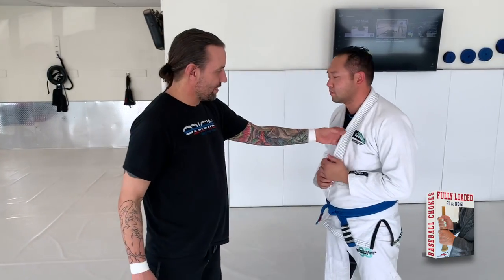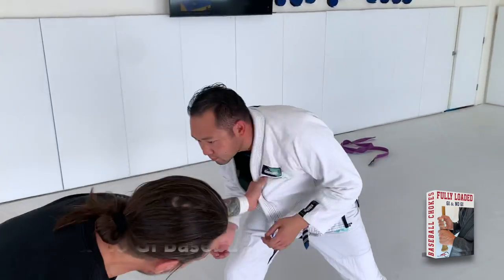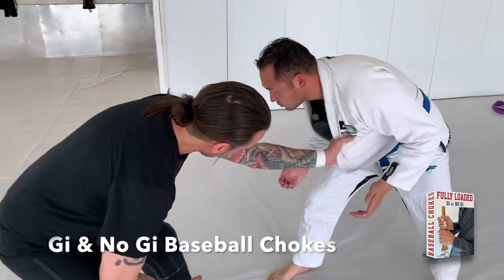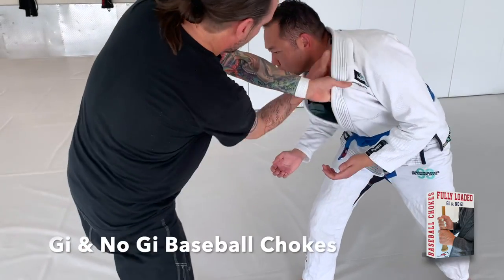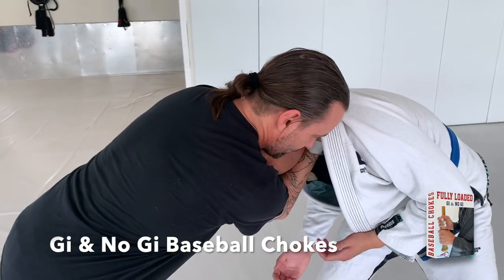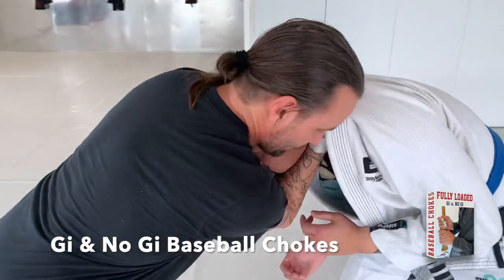A couple of things with the cross grip and setting up our baseball bat choke. If I'm in here, I want to grab it kind of low. I don't want to grab high where I'm going to sit up with all the bells and whistles. I grab it low. I'm going to slip my right hand underneath here, left hand on top. I clamp my elbows together. My hands are open — you can reach inside — so I keep my elbows together.